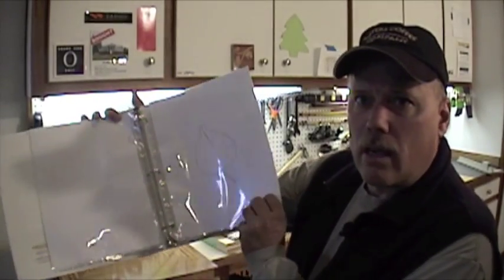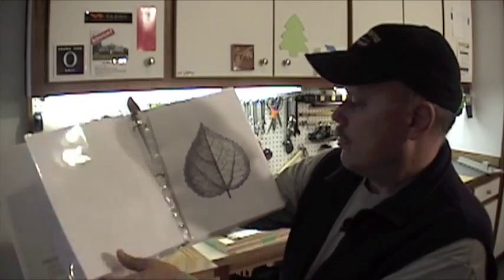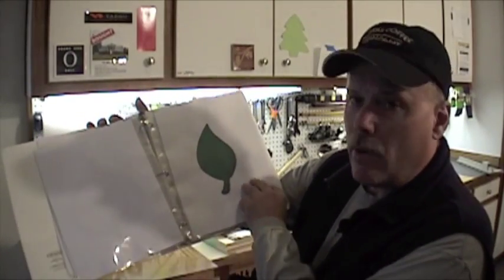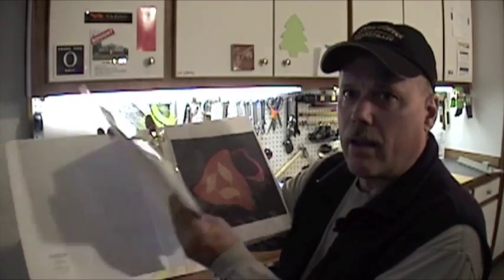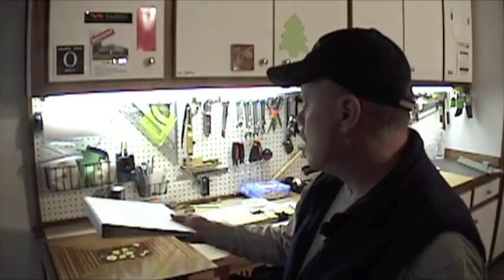For this current project, I've got the leaf drawings and all the reference materials that I've used. That way, if I want to go back and refer to this or modify it, I've got all these resources in one easy-to-locate notebook.